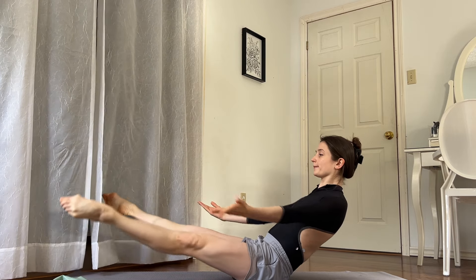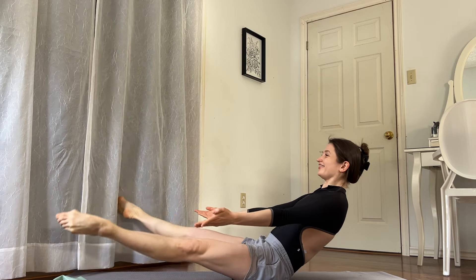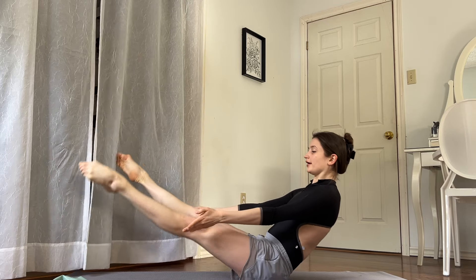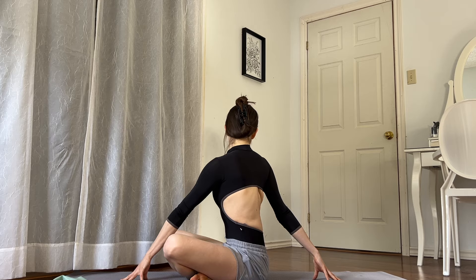Do little circles for ten, nine, eight, seven, six, five, four, three, two, and one. Relax. Just turn your upper body to the right, to the left. And let's do it again — to the right and to the left.